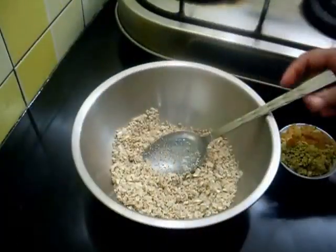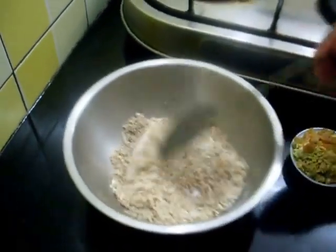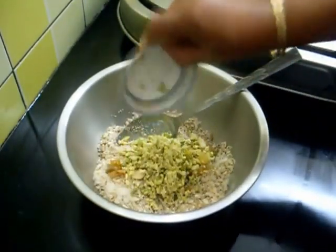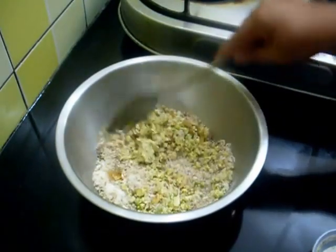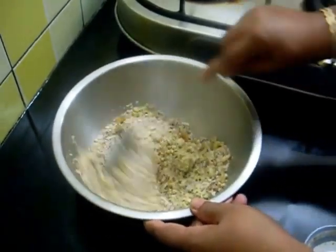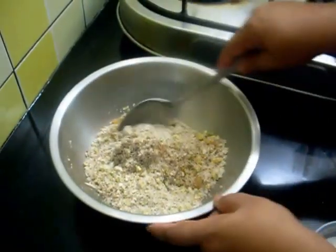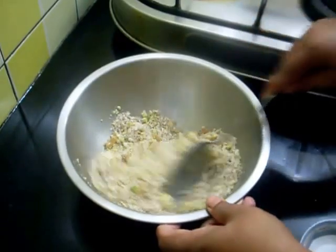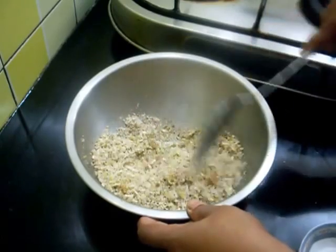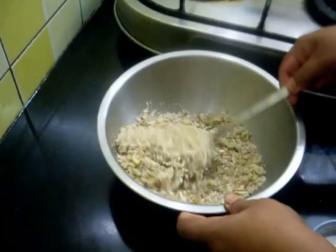Now add the sugar, dry nuts and raisins — which I have coarsely chopped — cardamom powder, and nutmeg powder. Check the sugar again; if you want more you can add more. So I have mixed this well.